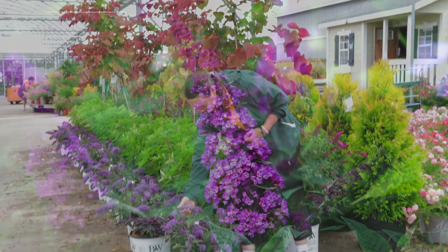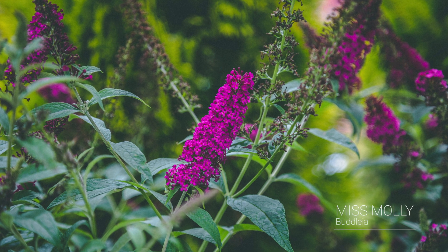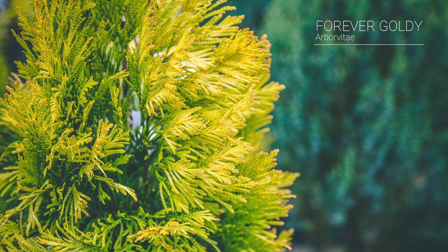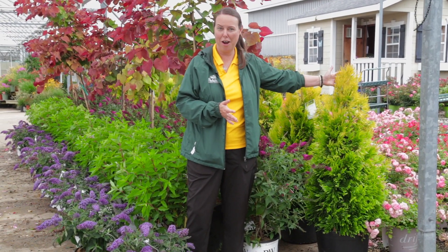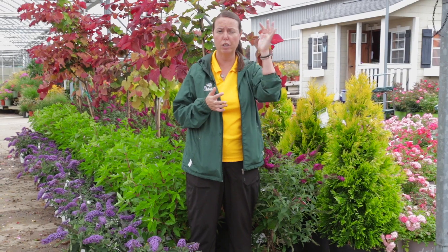Also, Pugster Periwinkle buddleia is looking beautiful and really attracting the pollinators. I also have Miss Molly right next to me — a little bit taller buddleia if you're looking for that taller butterfly bush. And check out this yellow arborvitae — this is Forever Goldie. Forever Goldie arborvitae is actually a western arborvitae, which are the ones that are deer resistant. If you're looking for a really bright, colorful, upright evergreen, try Forever Goldie. She's pretty compact and slower growing than something like Green Giant. Forever Goldie is going to be right around the 12 to 15 foot mark unpruned, but you can keep her tighter and shorter if you'd like.